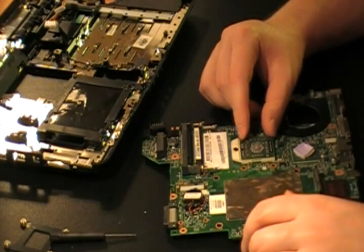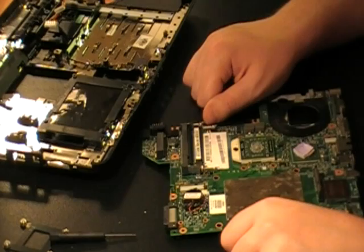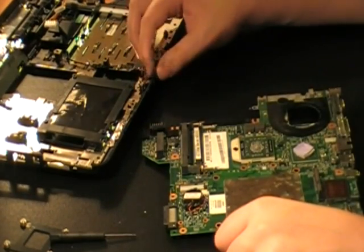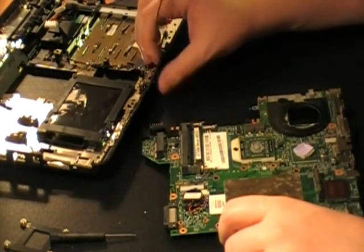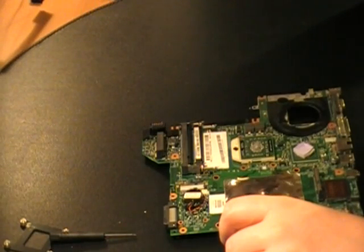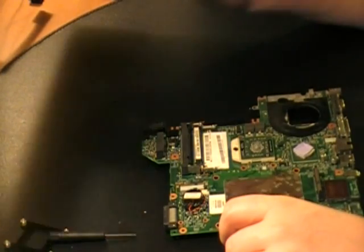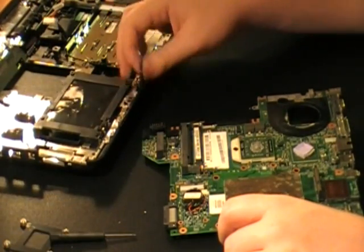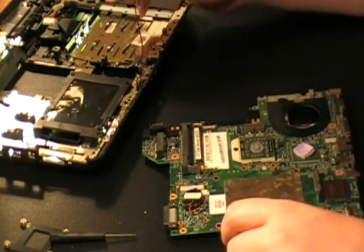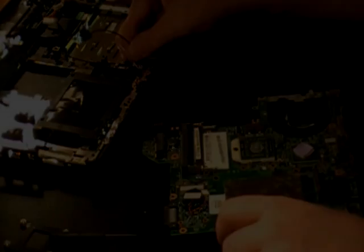But yeah, pretty cool if I do say so myself. I'm not gonna show you guys reassembly — obviously you just do everything in reverse order. This little cord that I said I didn't know what it was earlier — it's actually the Wi-Fi chip cord.